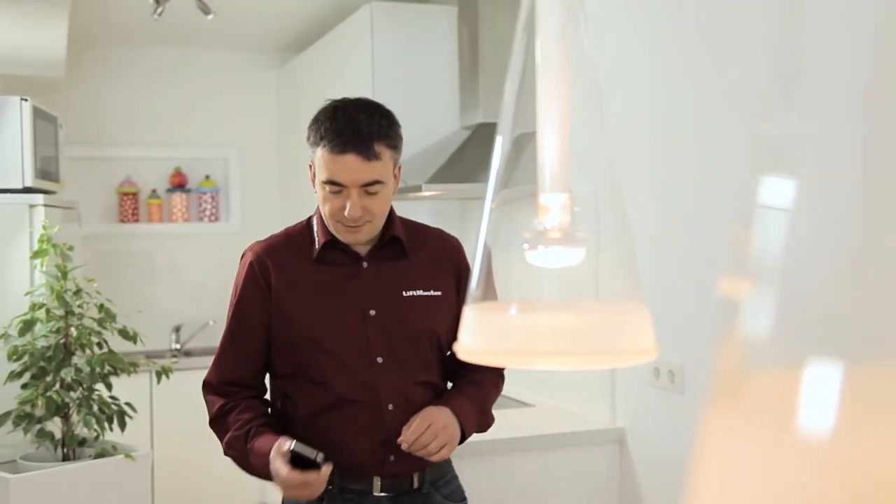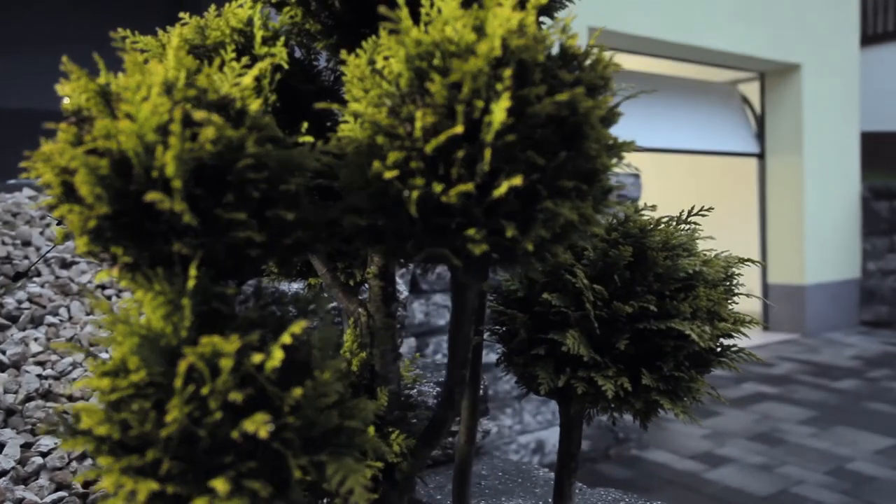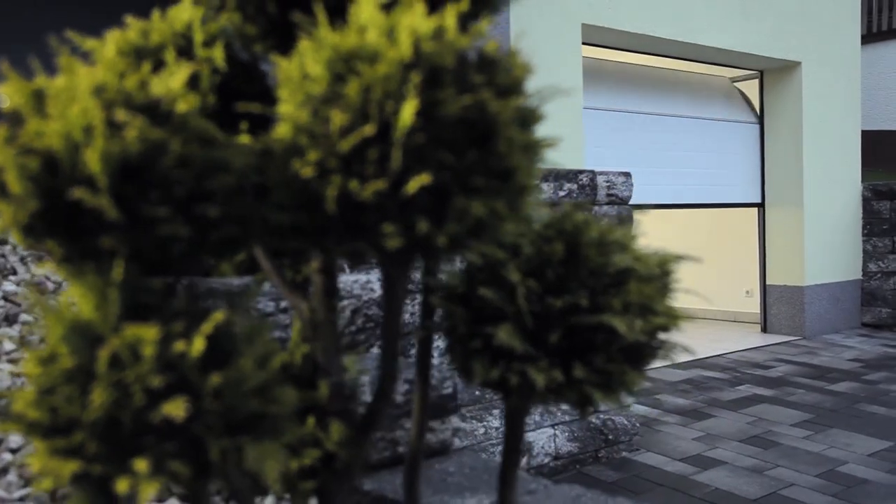With our free app, you can operate your garage door from your smartphone. Enjoy the comfort of LiftMaster's MyQ technology.